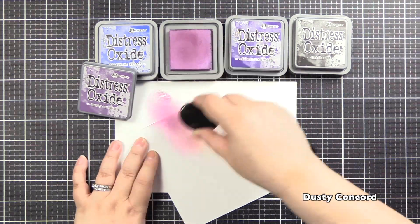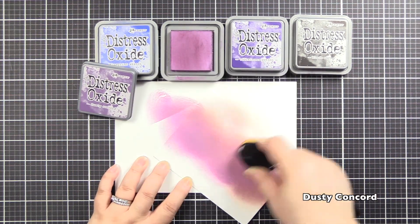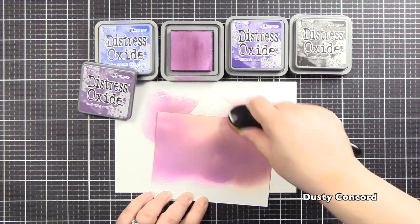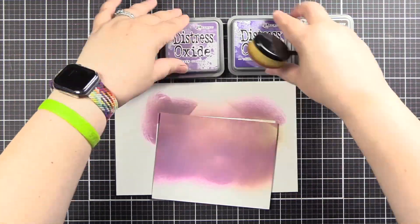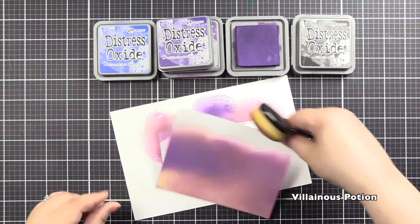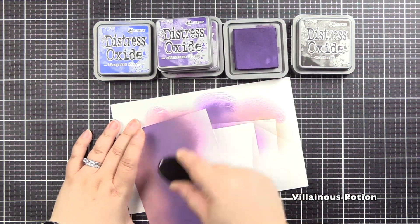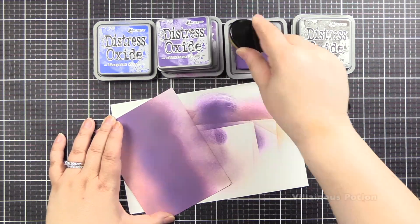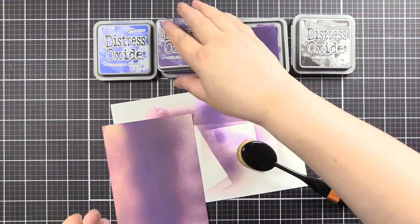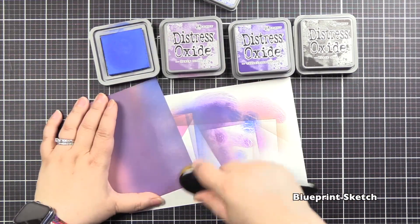We're going to start with Dusty Concord — I kind of wanted a dark night, like at the edge of a farm where the sun had set, that beautiful purpley sky with some blues. So I came in with Dusty Concord first. We've now moved on to Villainous Potion, which is just stunning. And once we are done with that, we will add some Blueprint Sketch.